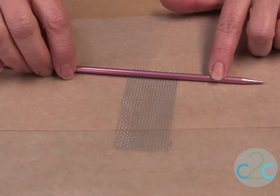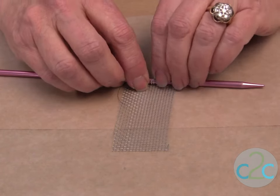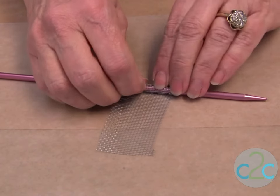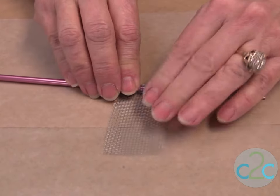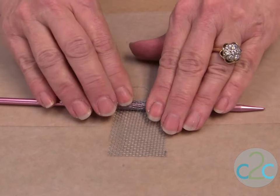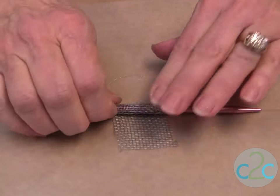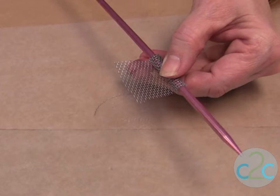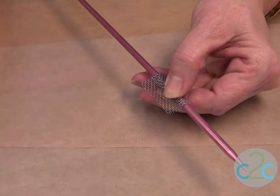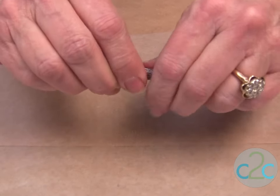Now I take a metal knitting needle to roll my metal screen. I just roll it over the knitting needle as tight as I can. It does tend to kind of wiggle and I like that in my finished piece. Just keep rolling it. I think I want to cut it off a little bit — we got a little bit too long there, so just cut it off. Continue rolling it, and the nice thing about the metal is it just sticks together.